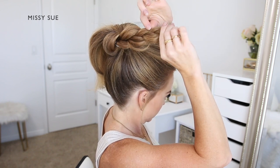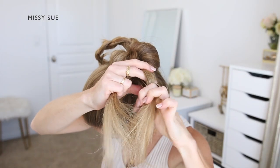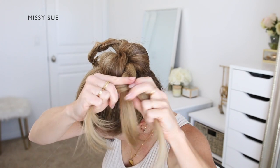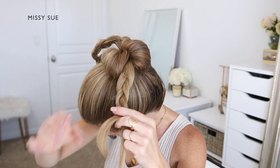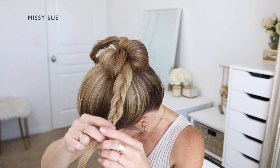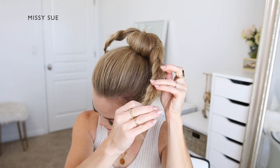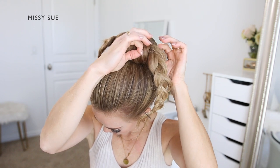Now I'm going to braid the ends on the left side of the bun. So I'm dividing the section into three smaller pieces and crossing the side strands under the middle strand, alternating between the left and right side strands, working my way down to the ends. Once the braid reaches the bottom I'll slide a bobby pin over the end, then go back over it and gently pull on the sides to widen the braid and make it look fuller.